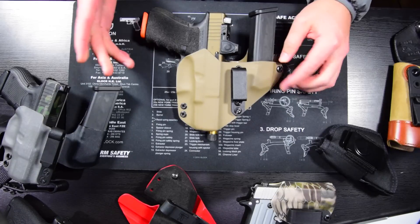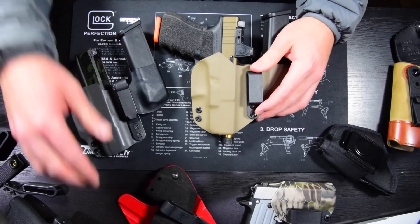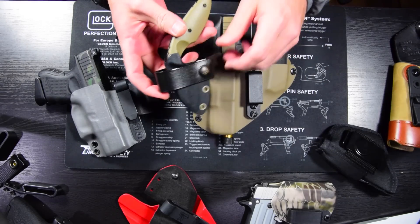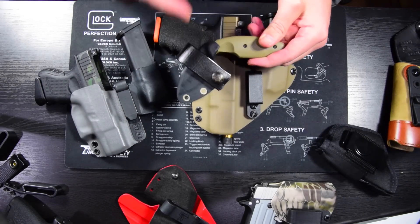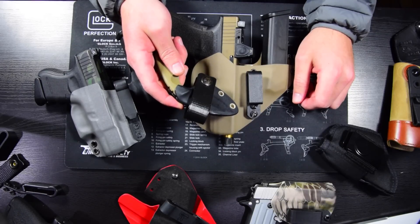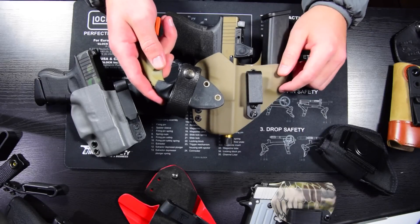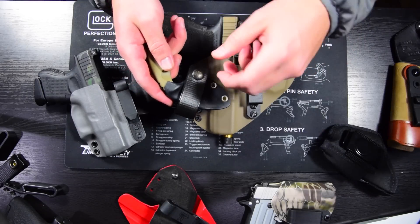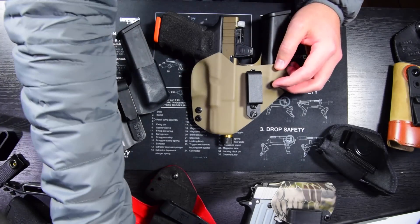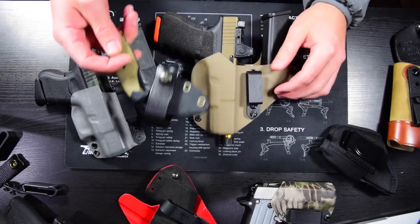Another thing to look at is how the holster attaches to your belt. Probably the most common options are clips or snap closures. The snap closures are probably the best — most secure, least prone to failure — and you'll see them on a lot of good holsters. I don't use them personally, but it's not because they're not great. They're a great option, maybe the best option, though clips are much more convenient for me since I take my holster on and off quite a bit. Snaps are a great option — nothing wrong with them at all — but I prefer clips.